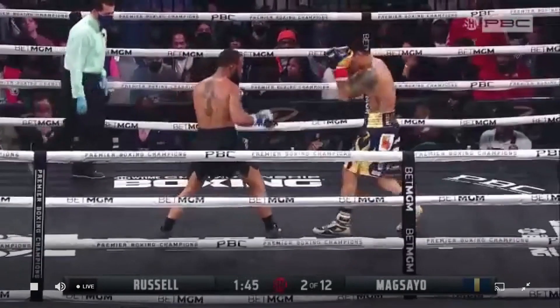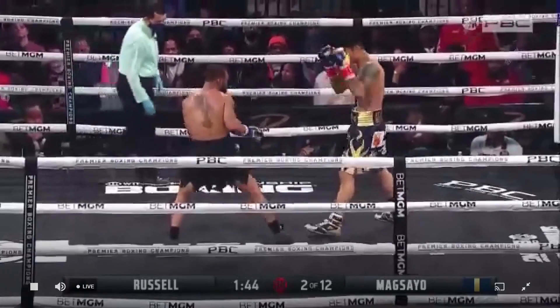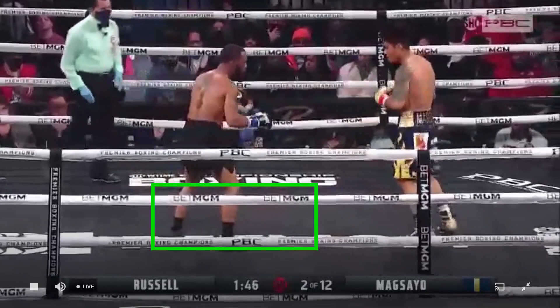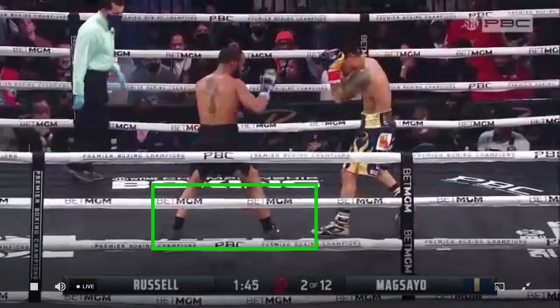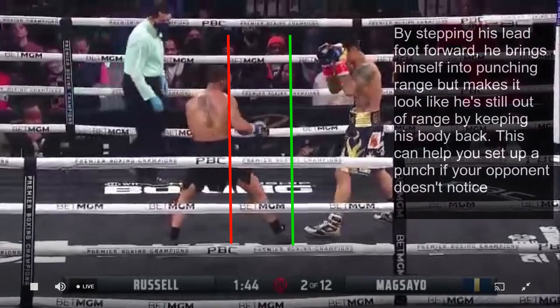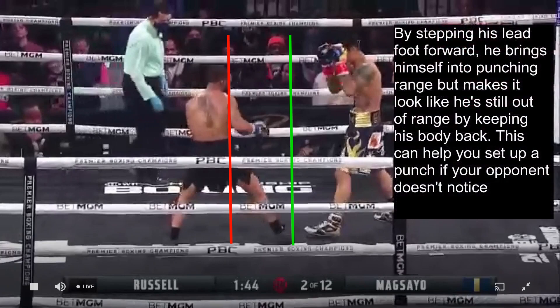I want to briefly touch on a trick Russell displayed in this sequence: creating pressure by stepping forward with the lead foot only. As Russell moves forward, he steps his lead foot forward while keeping the rest of his body back. This brings him into punching range but makes it look like he's still out of range — notice the big distance between the front foot and his head. This can help you set up a punch if your opponent doesn't notice.